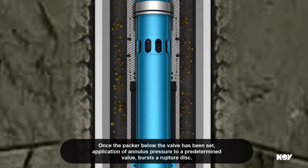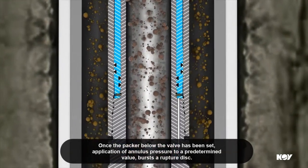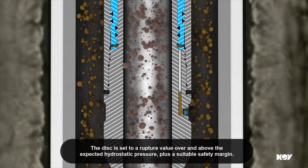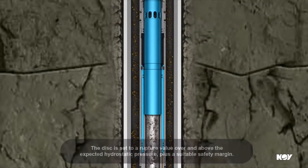Once the packer below the valve has been set, application of annulus pressure to a predetermined value bursts a rupture disc. The disc is set to a rupture value over and above the expected hydrostatic pressure, plus a suitable safety margin.